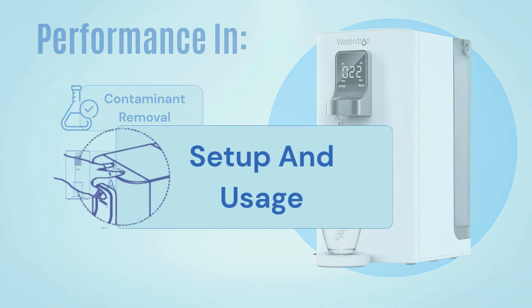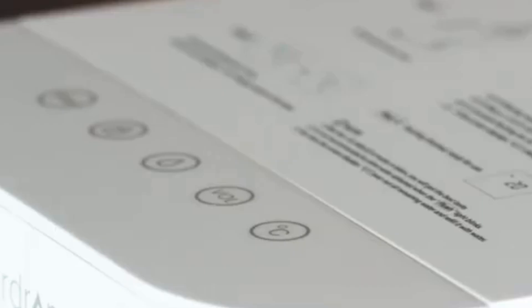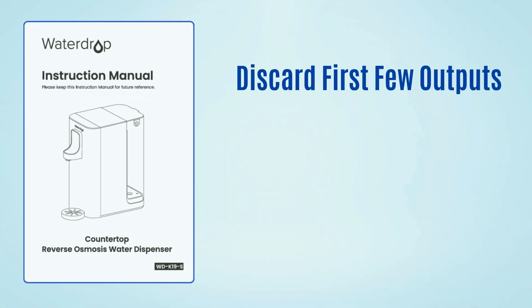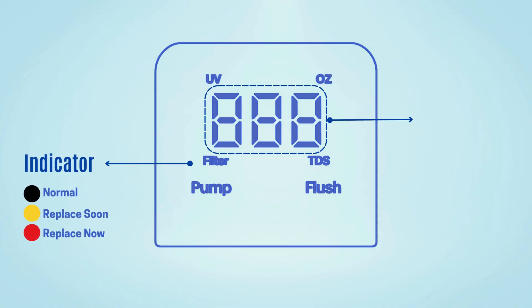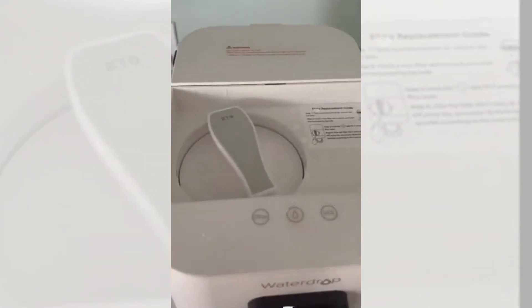Now let's head over to ease of setup and maintenance. The Waterdrop K19 is plug and play — no plumbing, drilling, or complicated tools required. Just follow the included user manual, discard the first few water outputs, and you'll be good to go. It also comes with smart features like a filter life indicator and a TDS display, so you can track performance and know exactly when to replace the filter.